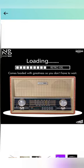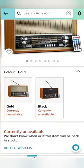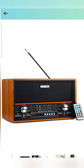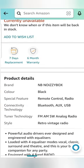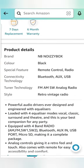As you can see, it is an analog radio and it's a perfect retro style. Not just the look that amused me — the features it provides are also great, as you can see. It comes with a six-month warranty and a seven-day replacement.